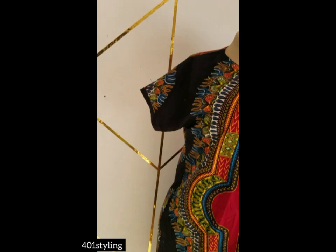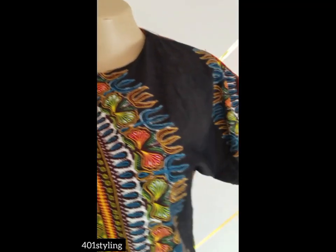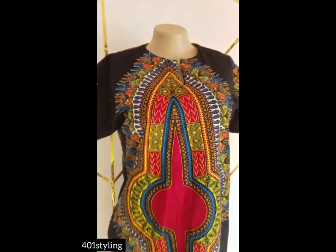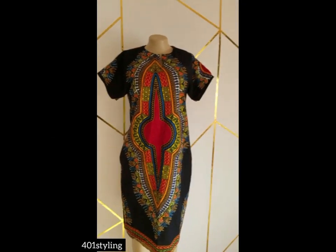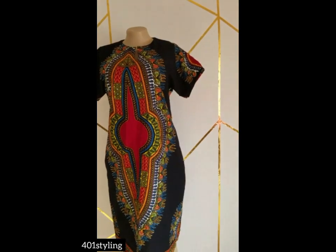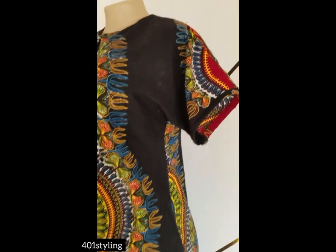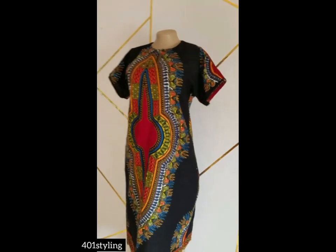Guys, this is what we have at the end. As you can see the sleeve is not too long, and this is the slit area — not too deep. I'll be joining a pocket to this and I'm going to show that in my next video very soon. Thank you very much for watching. Like this video, share, comment, subscribe to the channel, tell your friends, and drop your comments if you have a video request. See you in my next video, bye!